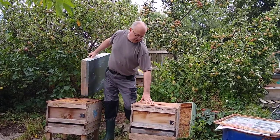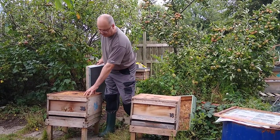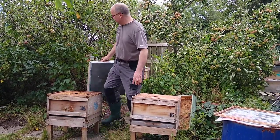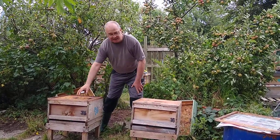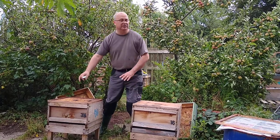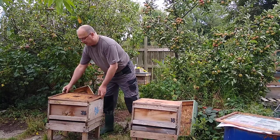This is going to be the colony that we're uniting to, and this one we're going to unite with it. With this colony, it's queen-right, it's strong — it's got all the things that we like about it.